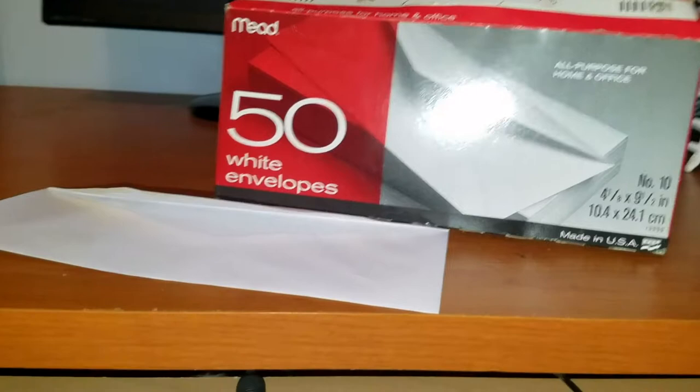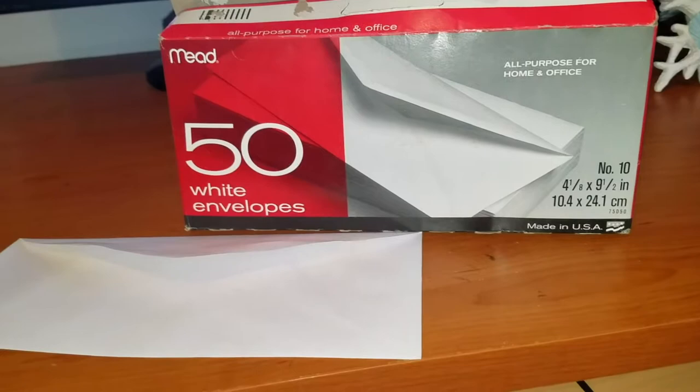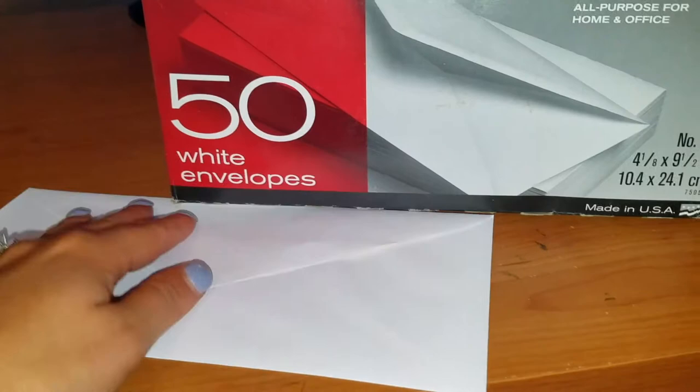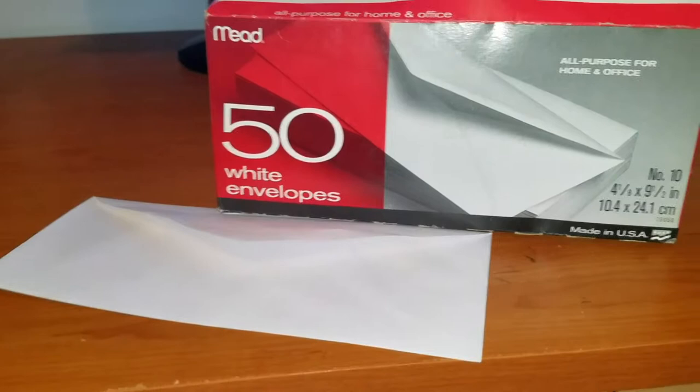I'm still a little old-fashioned in that I like to lick my envelope and know that I'm the one sealing it, rather than the ones that are pre-stuck. I like to lick it a good amount, and I feel like for some reason it sticks on better with these type of envelopes rather than the ones that are already sealed that you don't have to lick. I guess I'm a little old-fashioned that way, but I think some other people are as well.